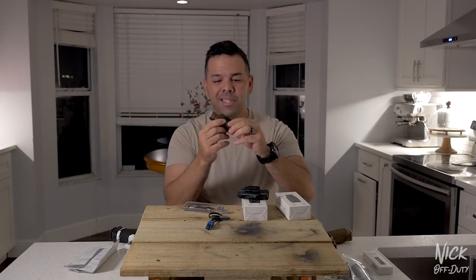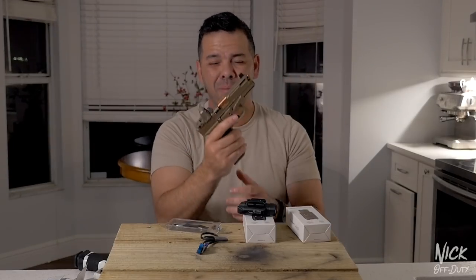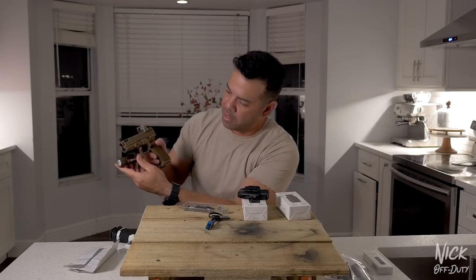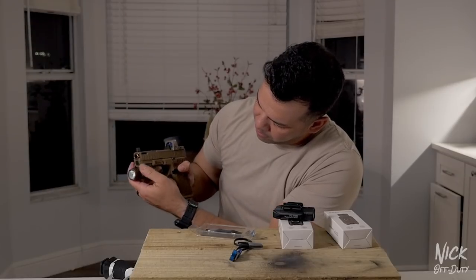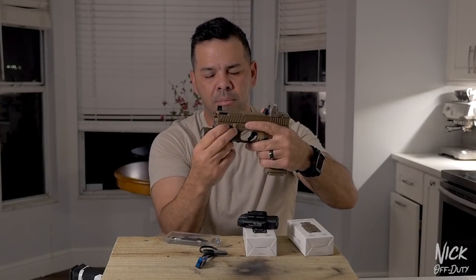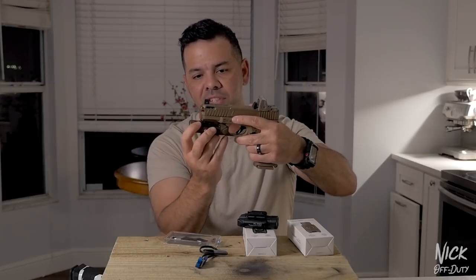I really like the quick detach and mounting system. Before I start manipulating the weapon system, let you guys know everything's safe, clear, and empty. To mount it, just open it up, press down — bam — and we're mounted. To take it off, just press the sun clip in and it's off. Very quick.